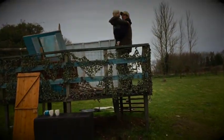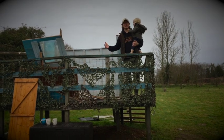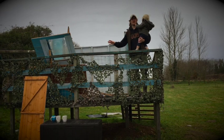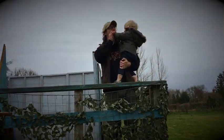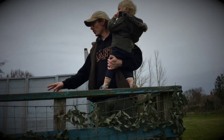Oh no! What's happened to the fort? We're refitting it. Is it a full refurb? It's a full refurb. We're just having a tea break. We stopped for tea break? Typical workman.